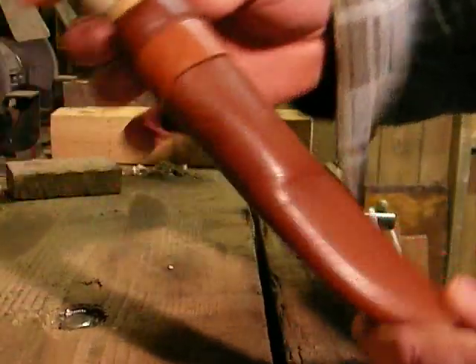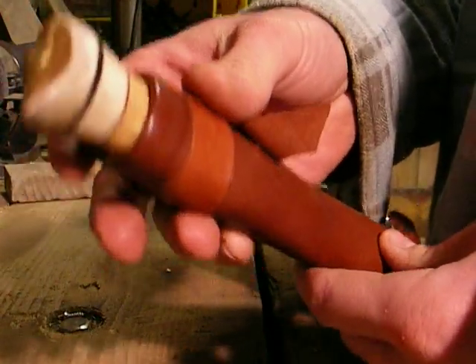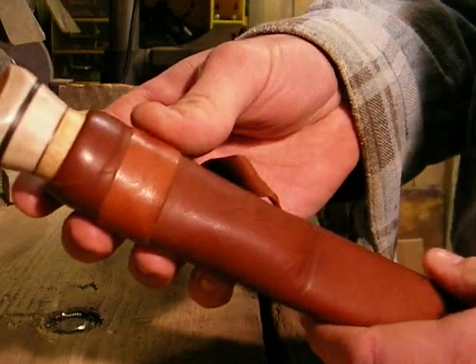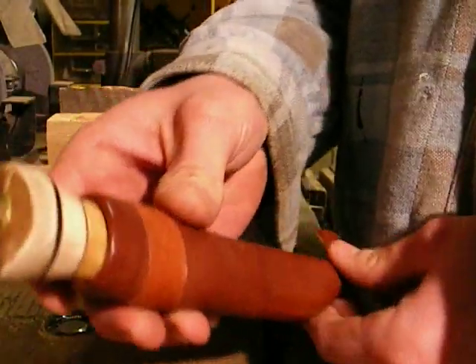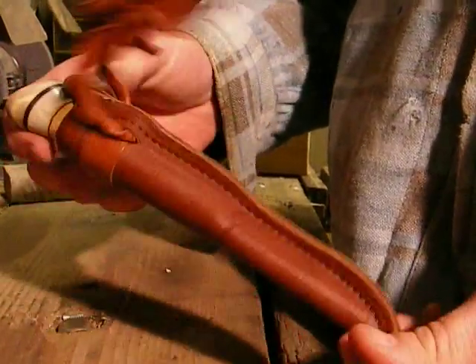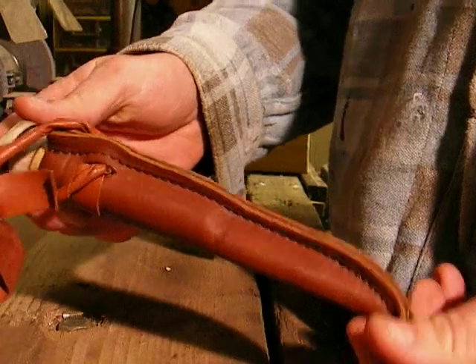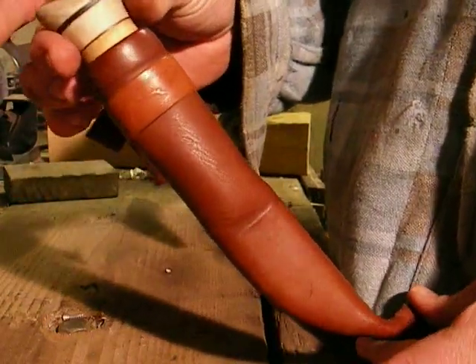Hello everyone, another little video from myself — just another little knife that I picked up a while back. Really nice little knife, beautiful leather sheath. I don't know what brand it is; it's like a little Finnish Puukko design, I think you would describe it as.